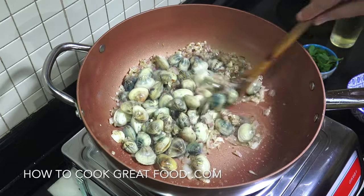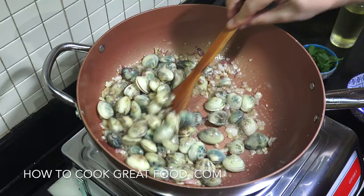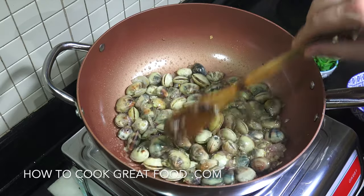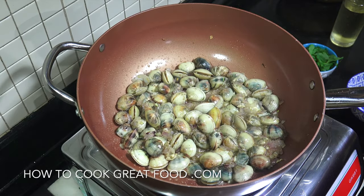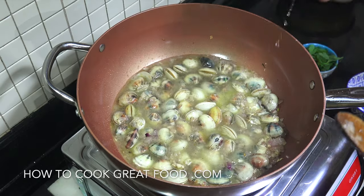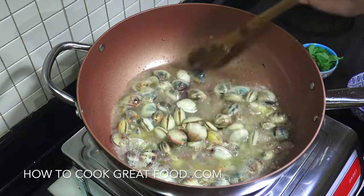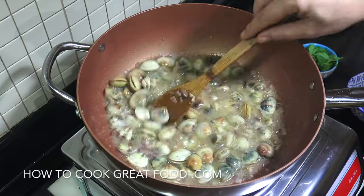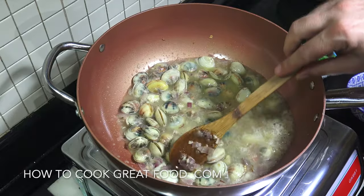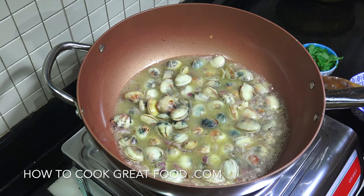Then we're going to add some white wine. In that goes. Fantastic. We're going to put a lid on this now and for this size clams, which are not enormous, we're going to go for about five minutes.